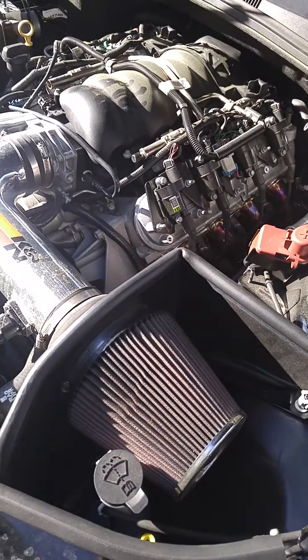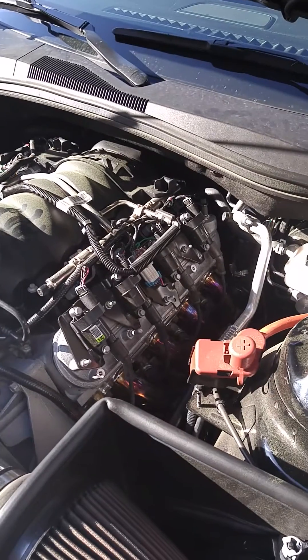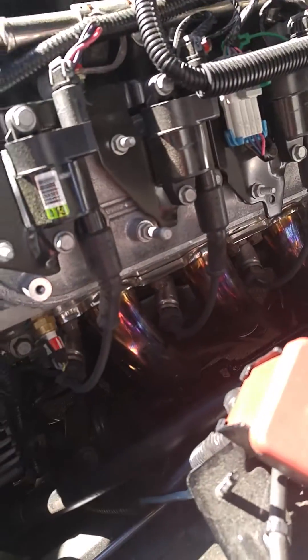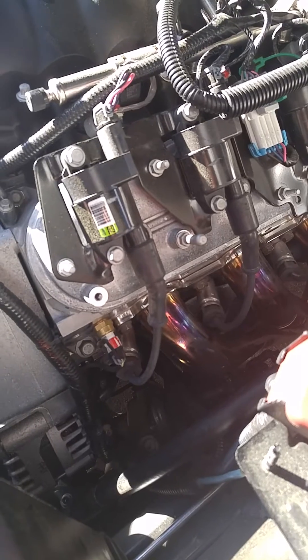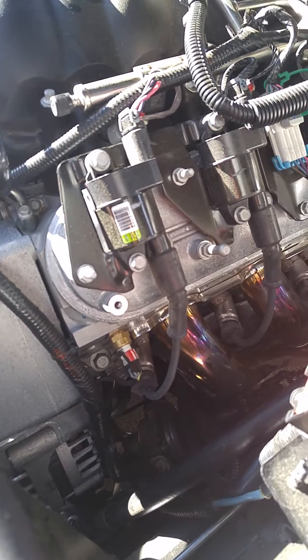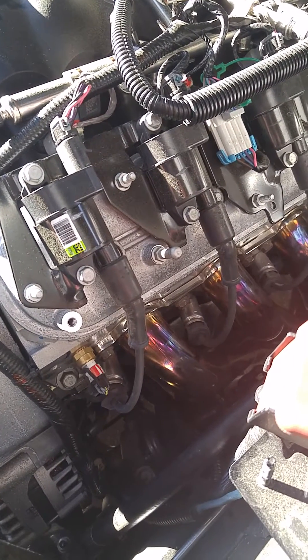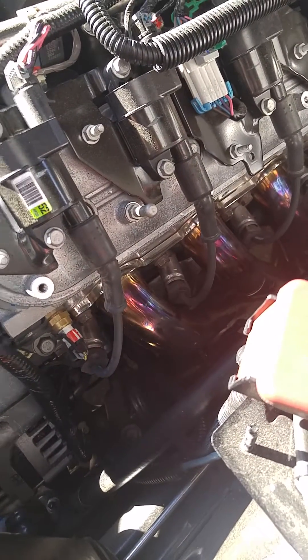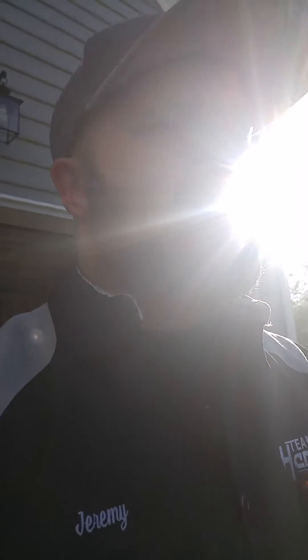Looking at doing a cam next, maybe intake. I wish I'd had it dynoed before I got the headers and after, but pretty sure they made a big difference with those numbers. I was expecting a baseline around 380 or 370, but I baselined at 409 and ended up with 430 — definitely a great bang for the buck. They're really strong too; I beat the crap out of them with a pry bar and hammer and couldn't get them to budge. The only downside is the fitment issue, and like I said, that's hit or miss.